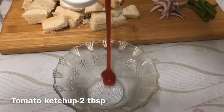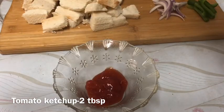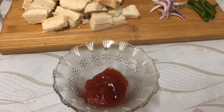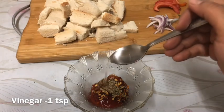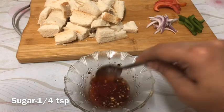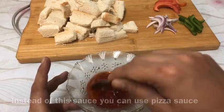I am going to add some sauce to this. I will add 2 tbsp of tomato ketchup, 1 tsp of chili flakes, and 1 tsp of garlic. Add a little bit of salt and mix it. I will use this as the pizza sauce.